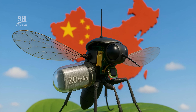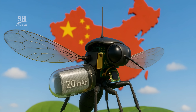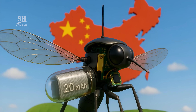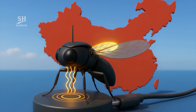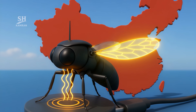A 20 milliamp-hour lithium polymer cell wrapped in graphene powers the craft. It sustains 7 minutes of continuous flight or up to 2 hours of perched listening. An inductive magnetic port recharges the pack without opening the shell, and a full top-up takes under 6 minutes at 100 milliamps.